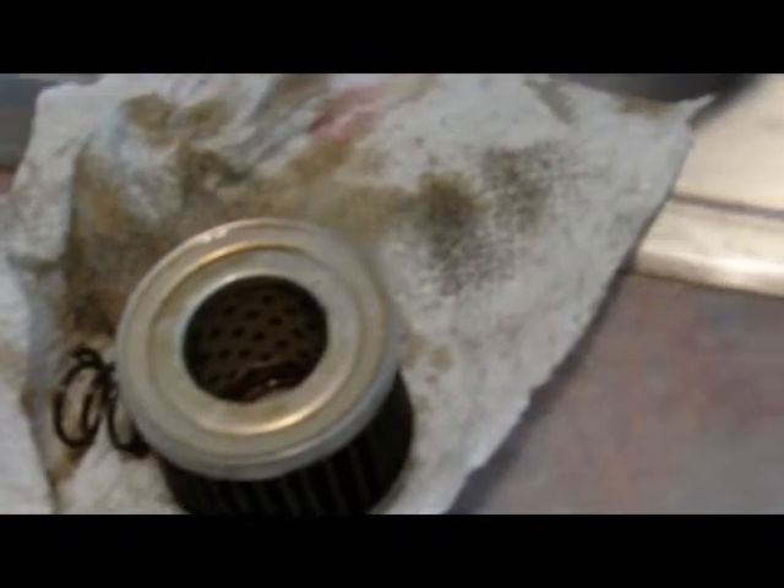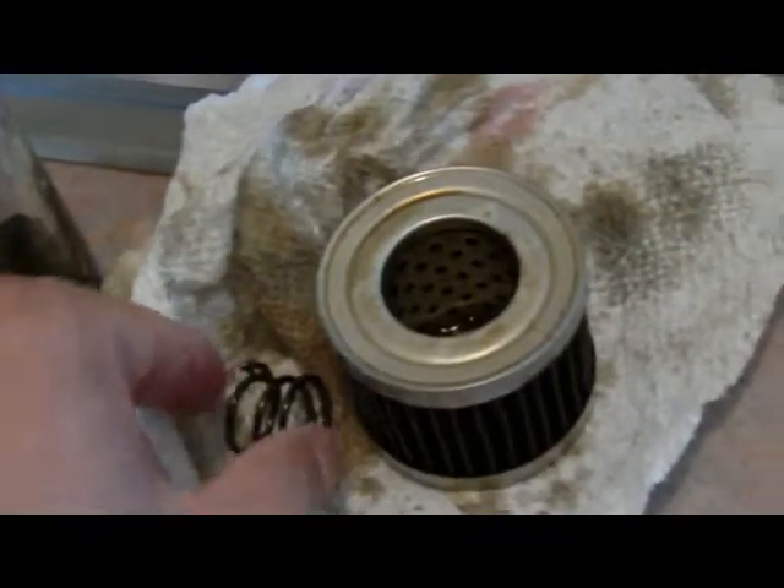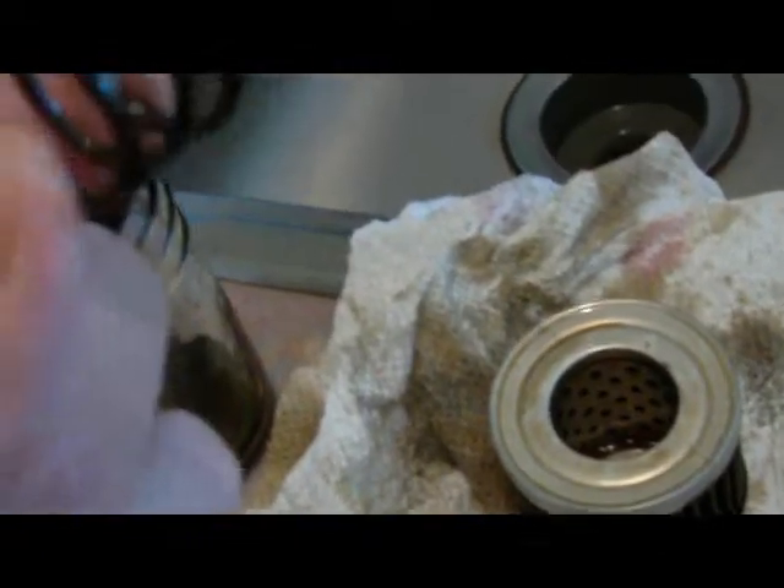I got my oil filter cut open here on the side of the sink. This is a Napa Pro Select. You can see it's got metal end caps on it and a lot of pleats, and a real bypass spring in it.